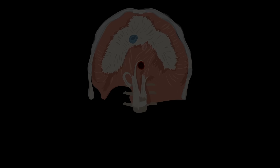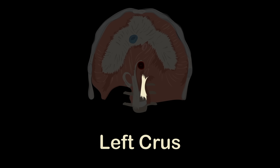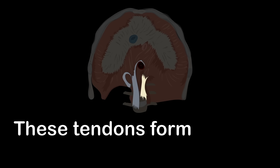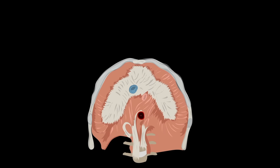Attached to the first three lumbar vertebrae and their intervertebral discs is the right crus — it's a tendon. The left crus is only attached to the bodies of the first two lumbar vertebrae. These tendons form a tether for the muscular contraction.